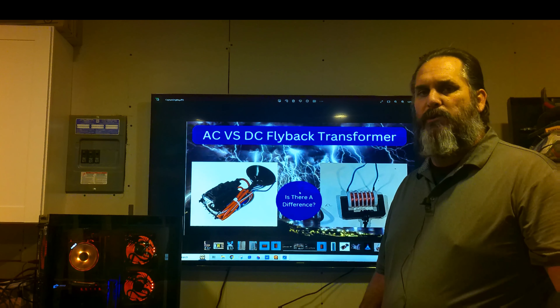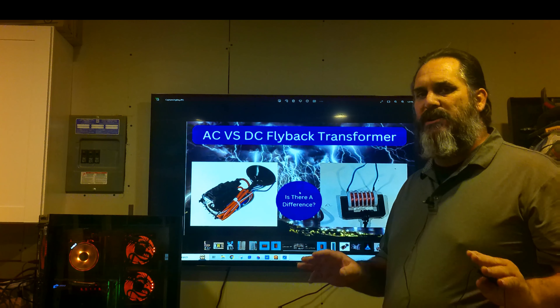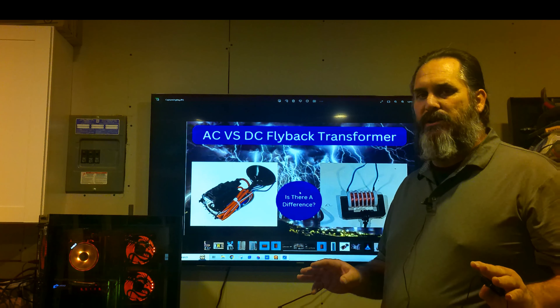Let's talk about some flyback transformers. We have AC and DC, and a lot of the times I look on YouTube I don't find a whole lot of people that explain this, so I'm going to do that today. We have a DC flyback transformer right here, and we have an AC flyback transformer right here. What's the difference? One's internally rectified — not a lot of people understand that, so let's take a look.